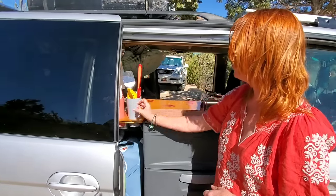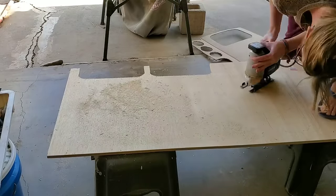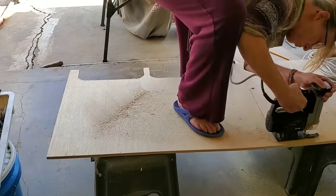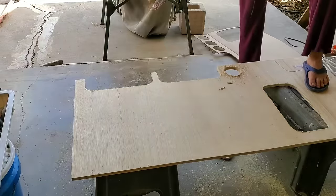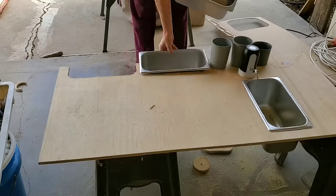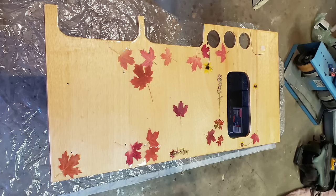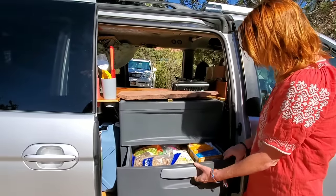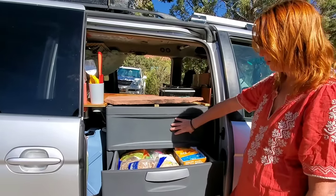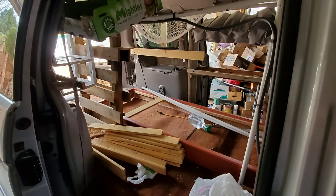I just cut holes here to put cups so that the silverware can be here. I don't have a knife magnet because I heard those can kind of fly off when you're driving, so everything is kept in these cups right here. I have drawers for my food, and this dresser drawer was really where things started to shift — because I had a first edition of this van with pallets and boxes, and it was really embarrassing to show off.